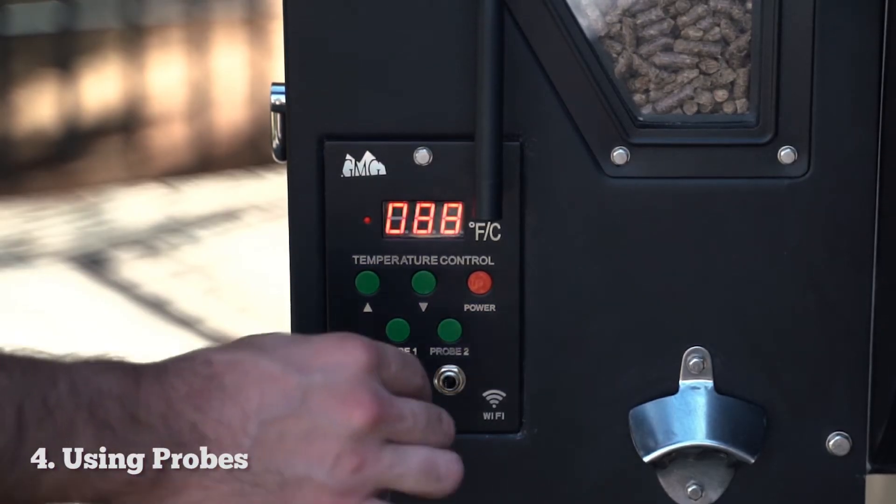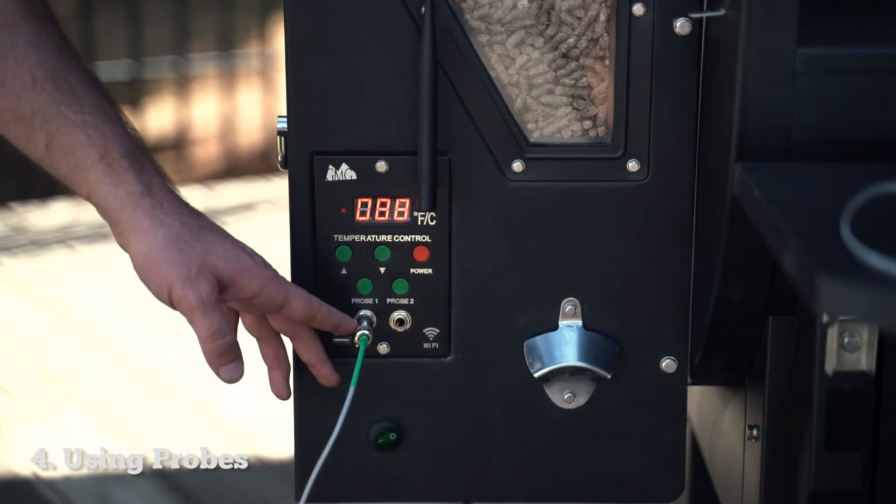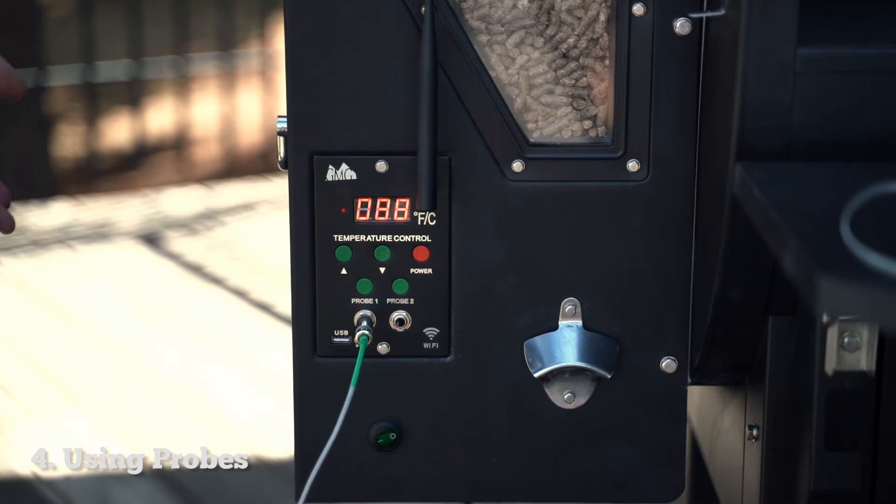All right, here we got our probes. When using a Prime, the meat probe should have a 200 etched on the base of it. If you're using a different meat probe for a different grill and it doesn't have that 200 etched on it, it will not work on a Prime.